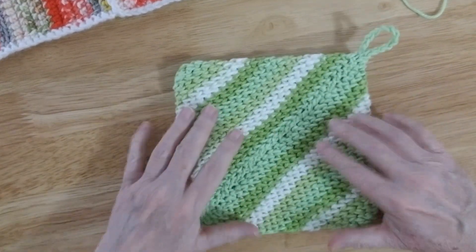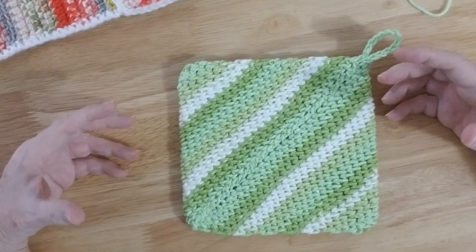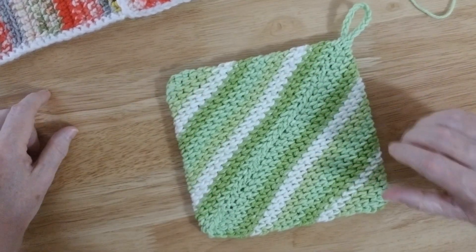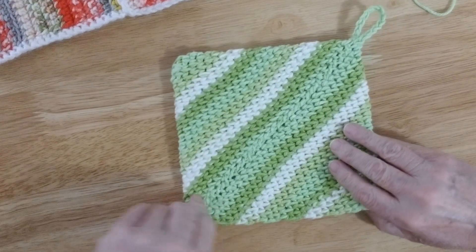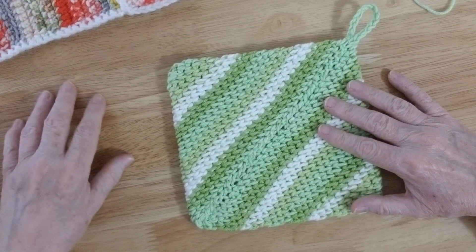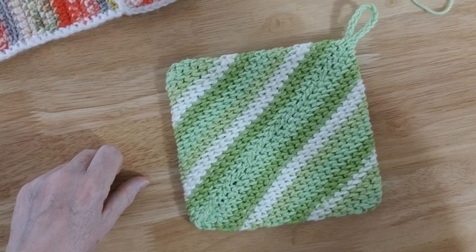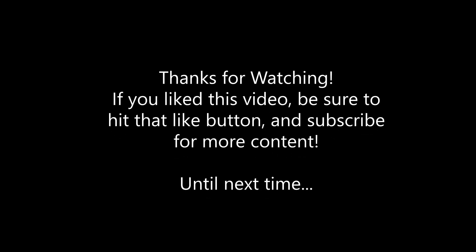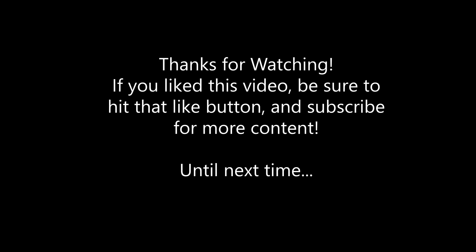I hope you enjoyed this tutorial. You can make this with a dishcloth and a couple of matching little coasters to make a nice little gift set for someone — doesn't take a lot of time, doesn't take a lot of yarn, works like a charm. So until next time, this is Lady DeWinter reminding you you're never too old to do anything you set your mind to doing. We'll see you in the next video — bye-bye!